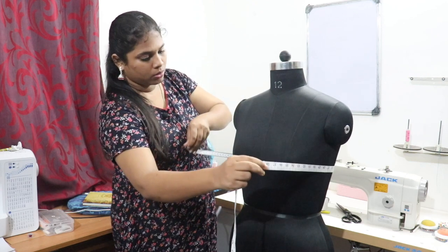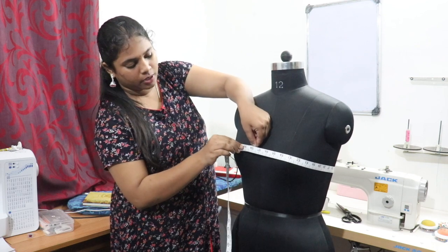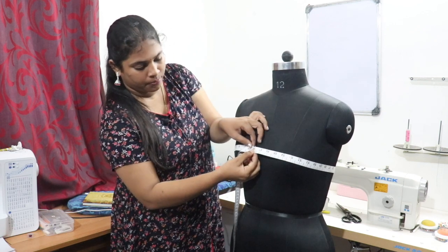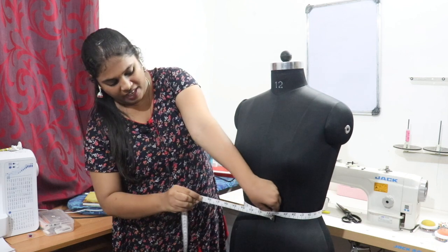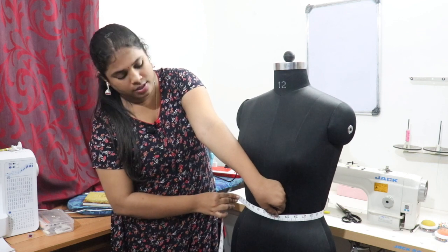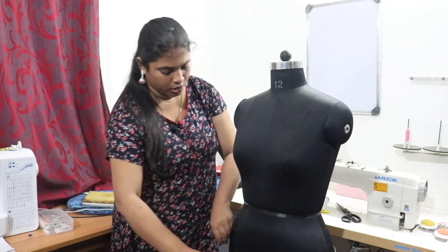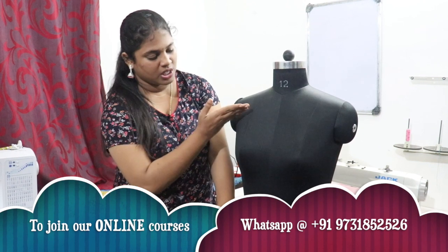Slowly bring the tape down and take the bust round. When taking bust round, don't pull the tape tight as the shape will change. Then slowly come down and take the waist round — again only one finger should be inside. Come down further and take the hip round. So the four horizontal measurements are: chest round, bust round, waist round, and hip round.